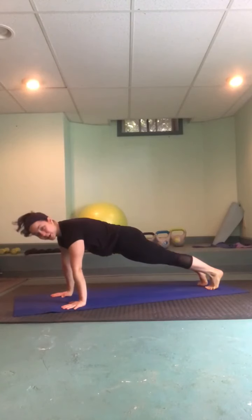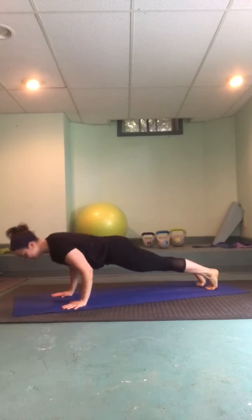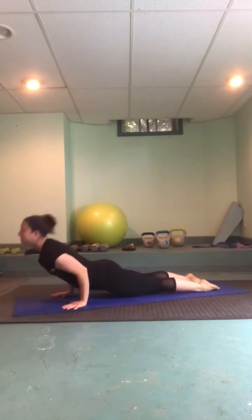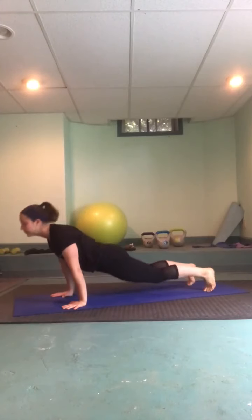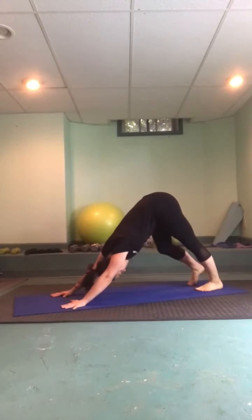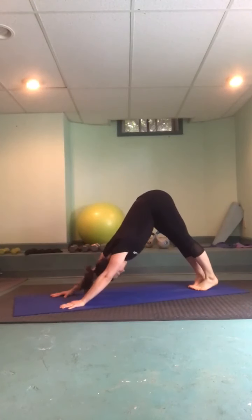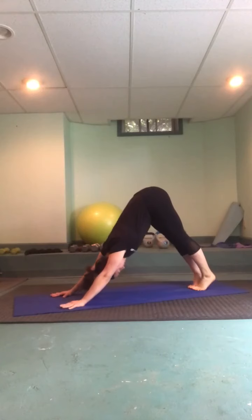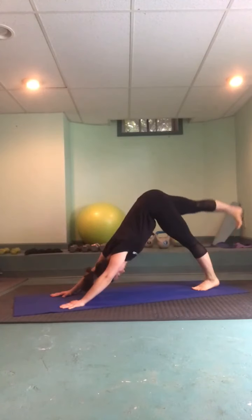I'm going to invite you to build a little strength here — maybe you want to add a little push-up, a little chaturanga push-up; your choice. Always feel free to come to child's pose for a moment if you need. Sinking heels low, relaxing the neck.